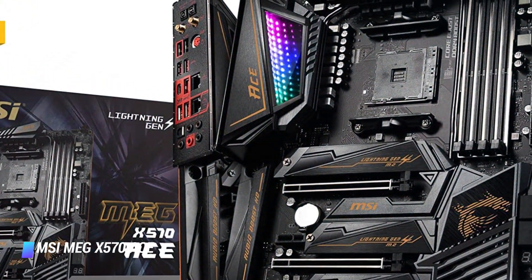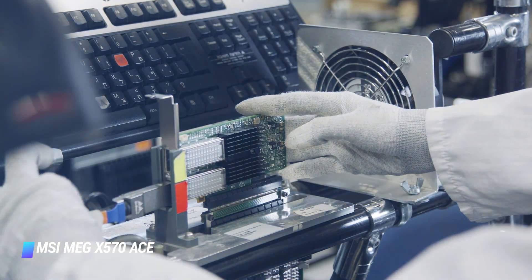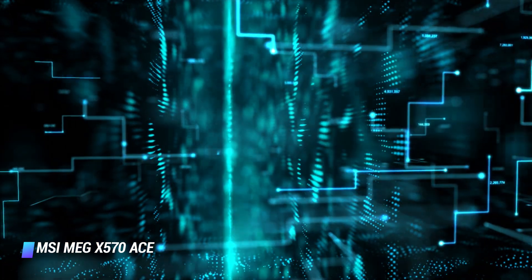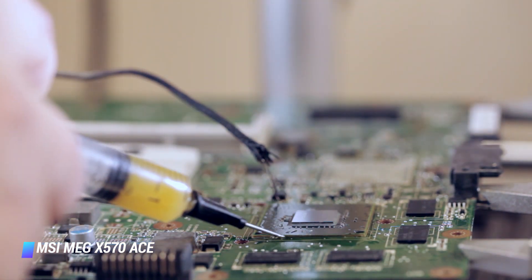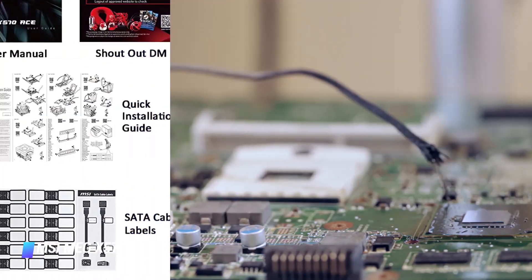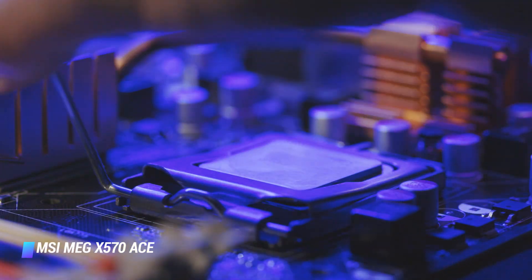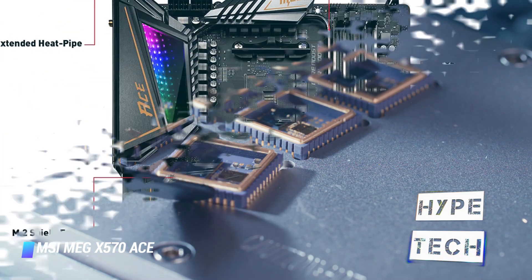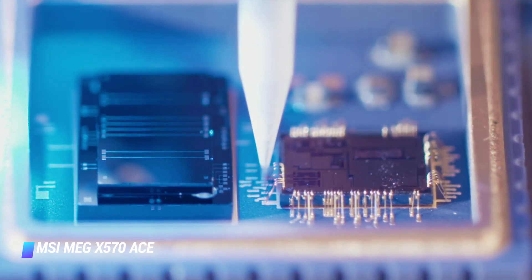Number 1: MSI MEG X570 ACE. The MSI MEG X570 ACE offers everything you'd want from an enthusiast AMD motherboard, targeting both gamers and content creators. It includes a 2.5G onboard LAN, 3 PCIe Gen 4 NVMe M.2 slots, a high-fidelity ESS DAC for pro-quality audio, support for the latest 3rd gen AMD Ryzen CPUs, and Intel Wi-Fi 6 (802.11ax). The X570 ACE offers a 12+2 phase VRM and 4 DIMM slots supporting up to 128GB of DDR4-4800 RAM. You get 3 PCIe x16 Gen 4 slots running at x16/x8/x8 and x8/x8/x4 speeds.